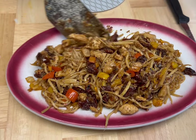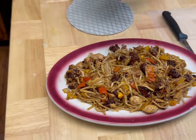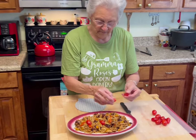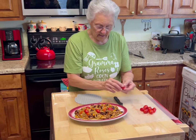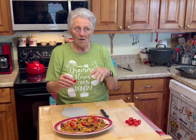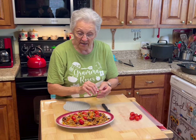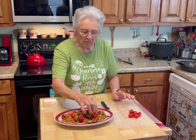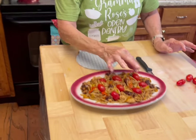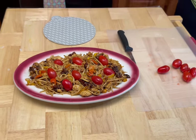The hearts of palm stains it slightly — well not the hearts of palm, but the tomatoes and the oil give it a beautiful color. Now this is what I'm going to do to give it a burst of freshness. These little cherry tomatoes — I love the sun-dried tomatoes, but when you get a piece of fresh tomato in there, don't cook your tomatoes, just use them as a garnish. When you get a sun-dried tomato and a bite of that fresh tomato together, it just explodes in your mouth.